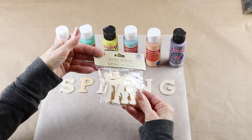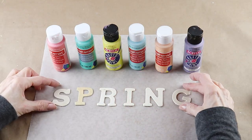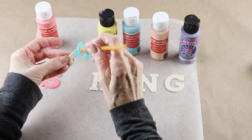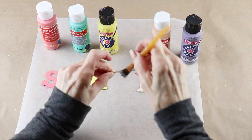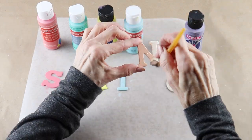To spell out the word 'spring' on my welcome spring sign, I'm using some of the wooden Dollar Tree letters. I chose six different pastel colors and then painted each letter in a different one. When I was done, I set my letters aside to dry.